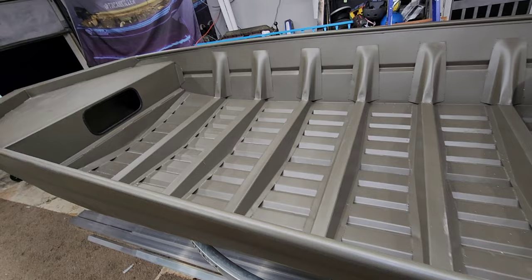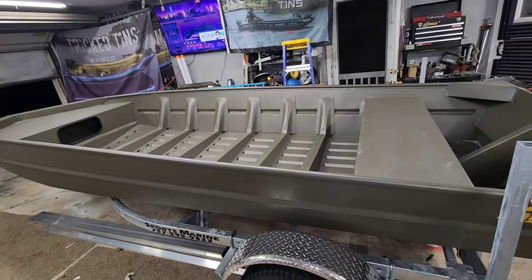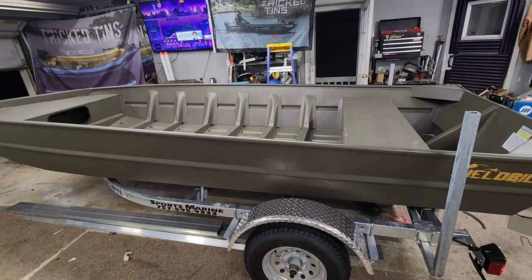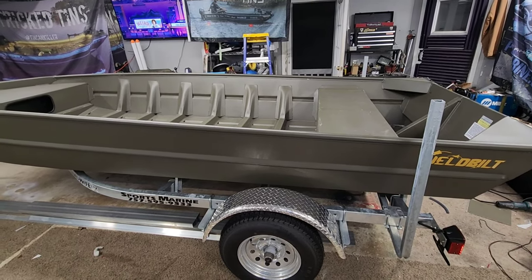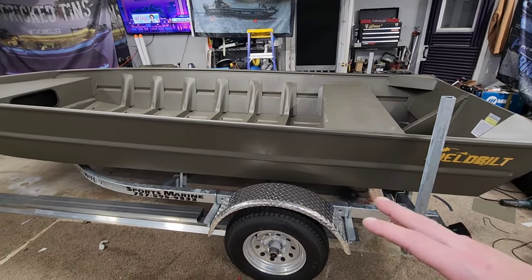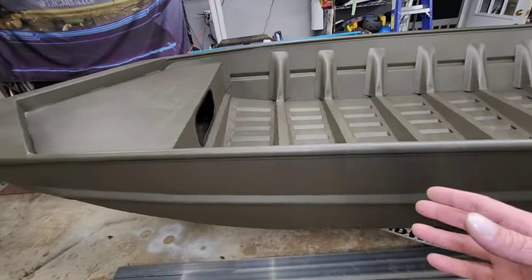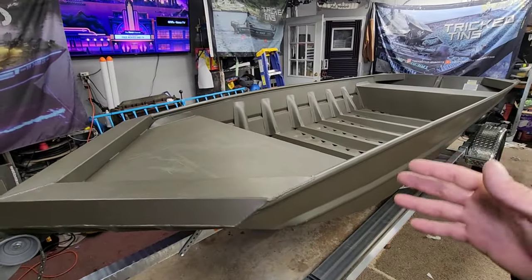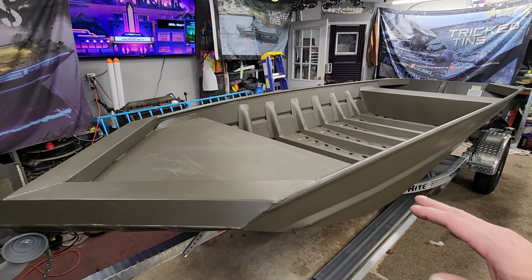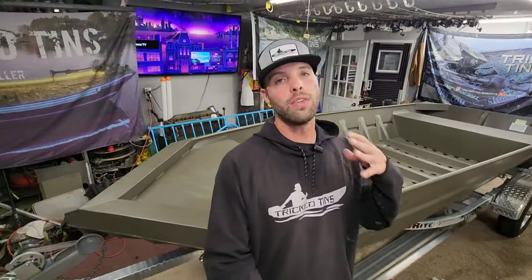For the price range of around $3,500 you're not going to find anything that is this cool, this nice, this aggressive looking, this heavy duty, and this long-lasting. There are literally hundreds of different brands that build welded boats, but a lot of them are another thousand to two thousand dollars more than this boat. If you're going to do a jon boat to bass boat conversion, you at least need to get a welded hull — that is the number one thing you must do.